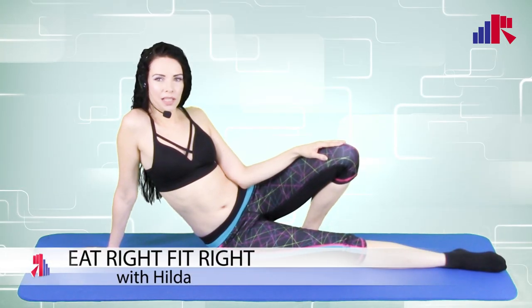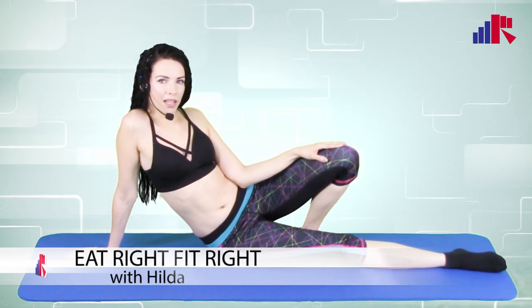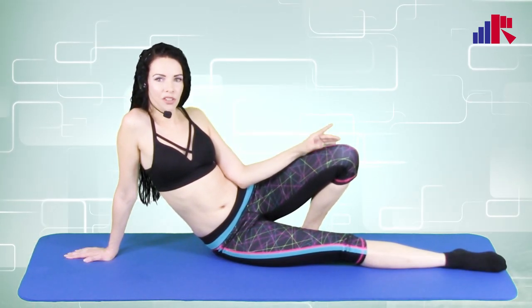Hi everyone, welcome to Eat Right Fit Right. My name is Hilda and today we're going to do some exercises to focus on our lower back. So when you guys are ready, let's start with our first little stretch.